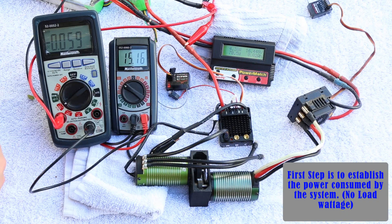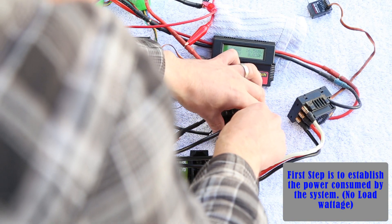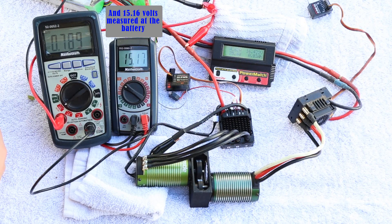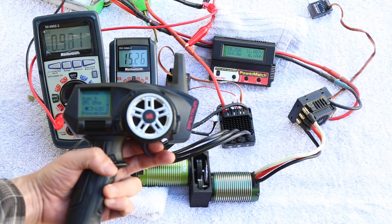Now let's go ahead and fire up that motor.